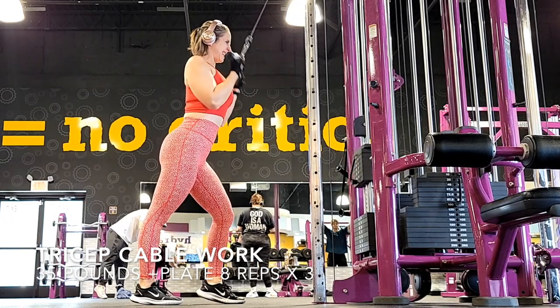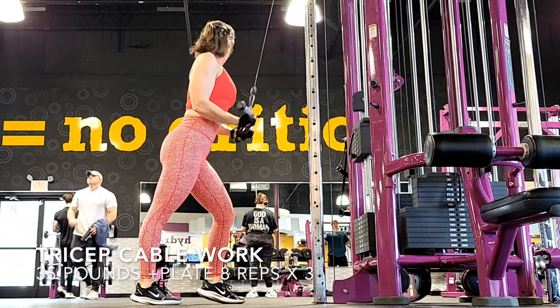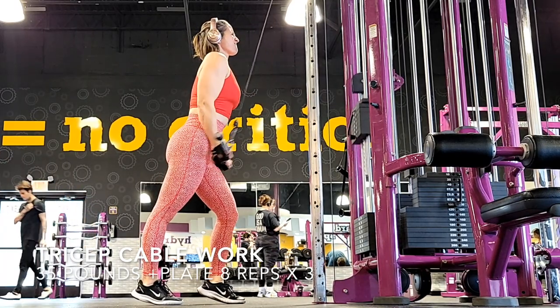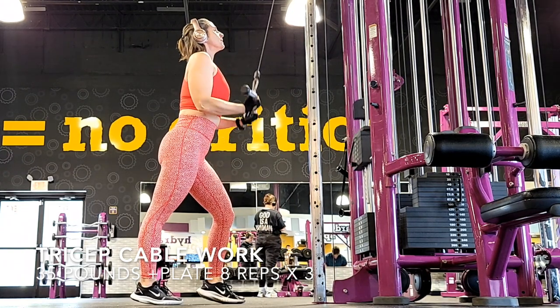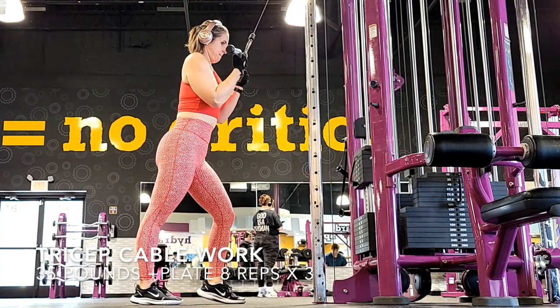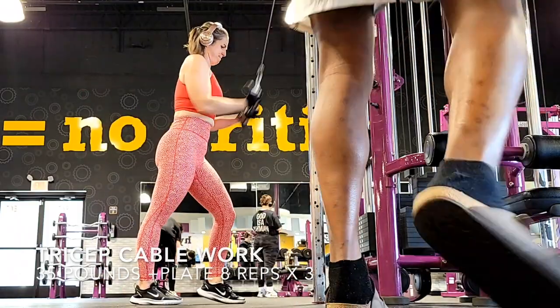Now we're going to go over to the cable area — the intimidation zone — and get a bar to do some tricep work. I've got this on 35 pounds plus the plate, doing eight reps times three. You can have your feet in a staggered stance for stability so you're not arching your back and you're feeling it in your triceps, not your biceps.